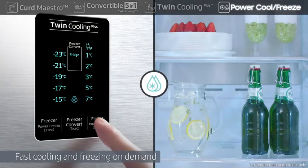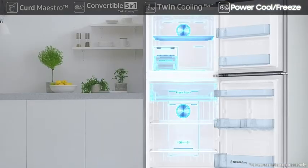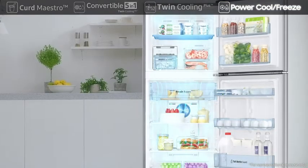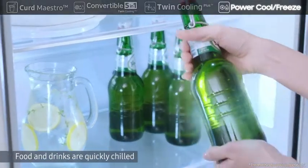Its Power Cool and Power Freeze rapidly deliver cold air to fast cool or freeze on demand. At the touch of a button, Power Cool quickly chills food and drinks, while Power Freeze is great for firming up frozen food and making ice.